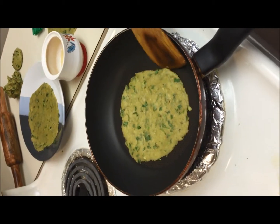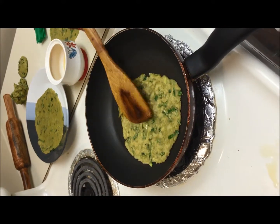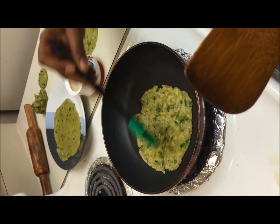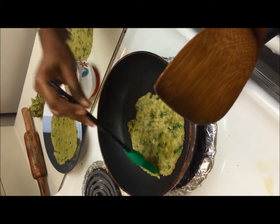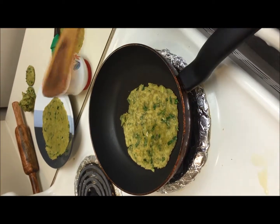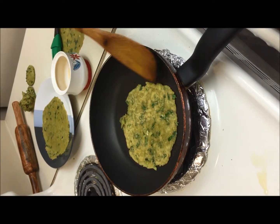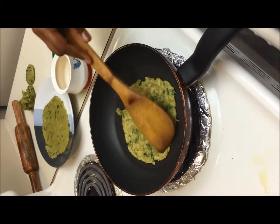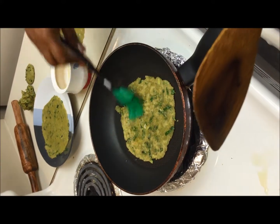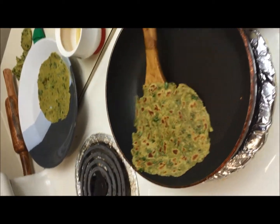It's been a minute now. I am flipping the chapati and spreading some oil. Wait for a minute, then turn the chapati and apply some oil. Now our chapati is ready.